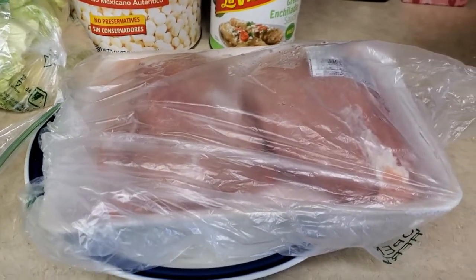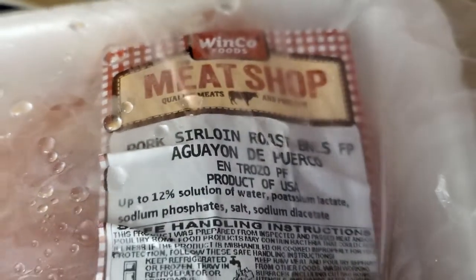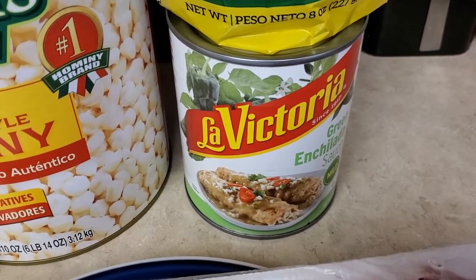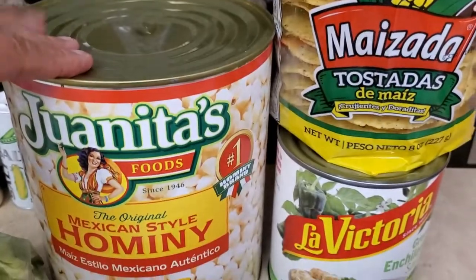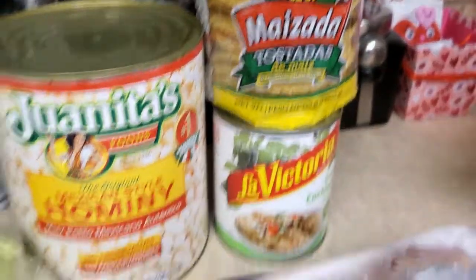I'm going to make the green pork pozole. Here is the pozole — that's the kind that I buy. Right here are two small pieces of pork. I use this green enchilada sauce, but you could make your own green salsa. I've used this on the chicken one and it is so delicious, and it's easier and quick. Then the hominy — this one is six pounds. I'm only going to use half of it. And of course your garlic, onion, cabbage, lemon, and tostadas. I love tostadas with pozole.